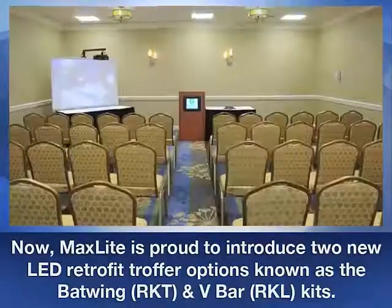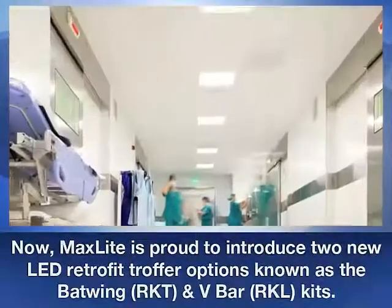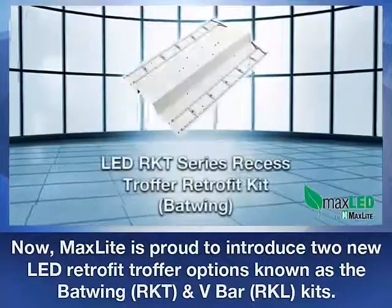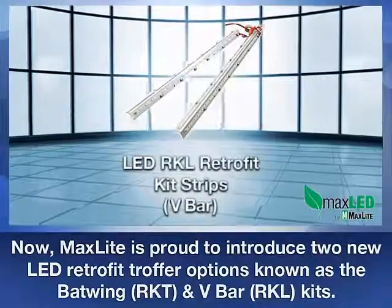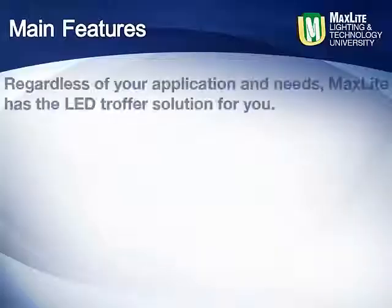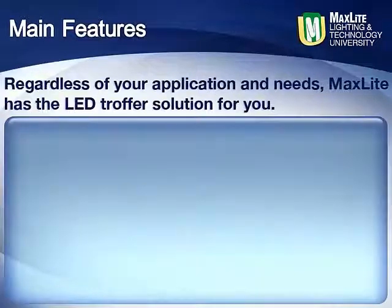MaxLite is very proud to introduce two new LED retrofit truffer options: the RKT Series Recess Truffer Retrofit Kit, distinguished by its batwing profile, and the RKL Retrofit Kit Strips, coined as V-Bar kits due to the inverted V shape of the strip. Regardless of your application and needs, MaxLite has the LED truffer solution for you.